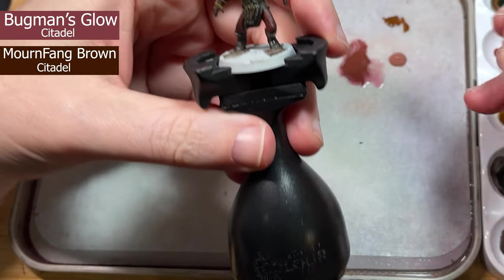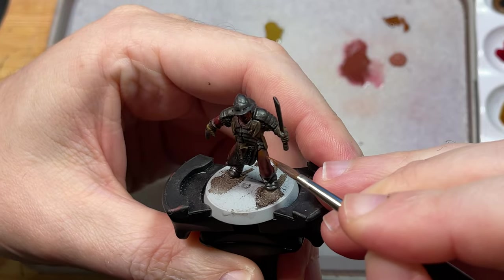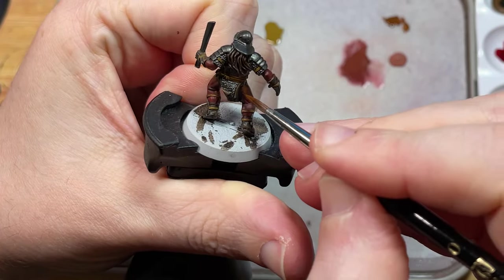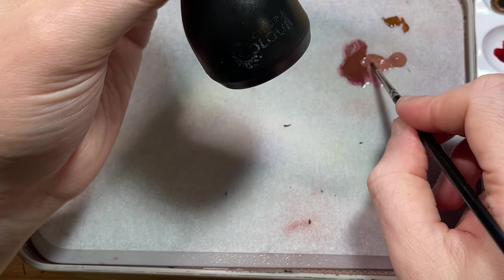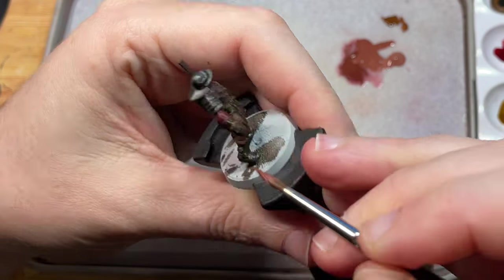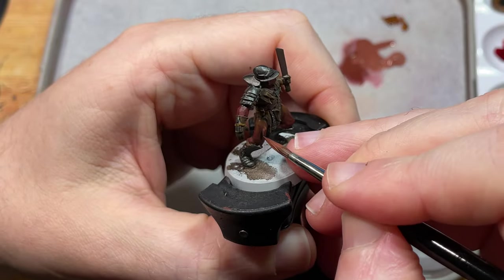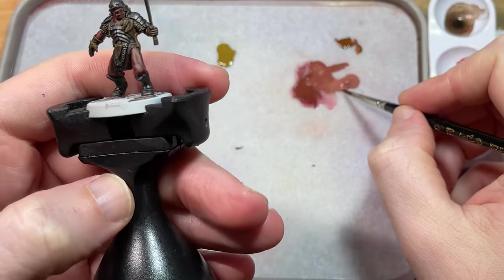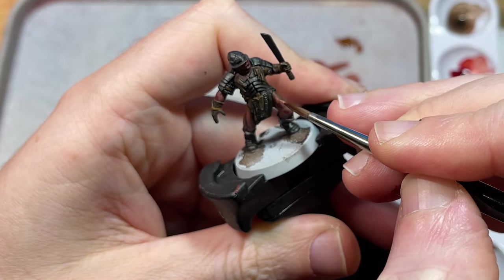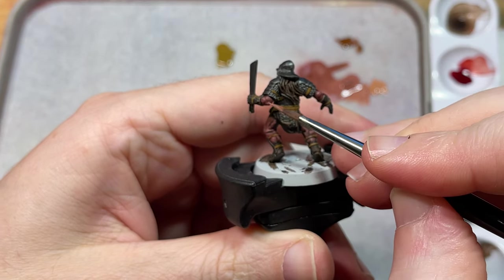That's our base coats finished, which means I can now move on to defining areas. I'm going to start on the skin — for a fuller tutorial please watch the last video. I have Bugman's Glow and Mournfang Brown on my palette. I use Mournfang Brown on the highest parts of the legs to give it a darker, natural tone, and I highlight all the muscle groups with a mixture of Shadow Flesh and Bugman's Glow. Then keep going back over what you painted, using a lighter mixture each time to make smaller highlights until you're left with a point. My last highlight is Cadian Fleshtone, used only on the highest edges.